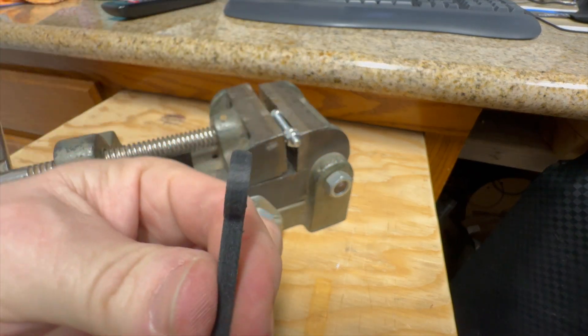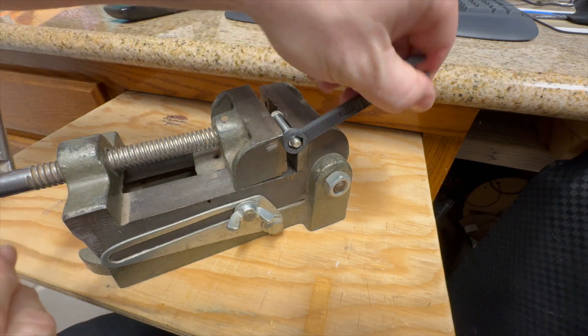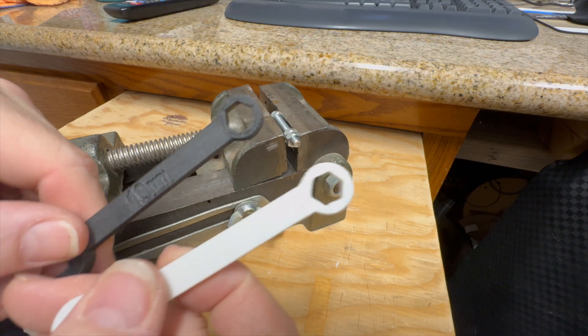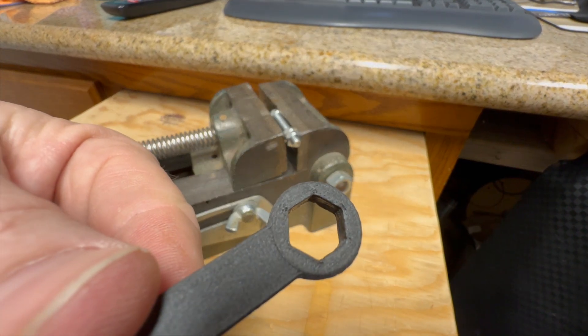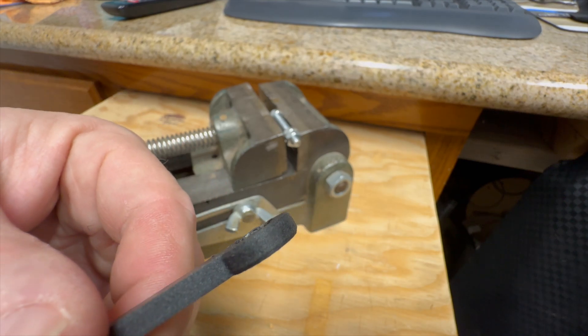I mean, it didn't break. It held up — not that it's useful at all because as you can see it just doesn't work. But it didn't break like this one did. This one actually — you can see where this one split. This one did not do that at all. It didn't elongate, didn't do anything — it just kind of turned on the inside.